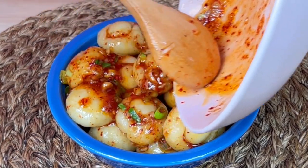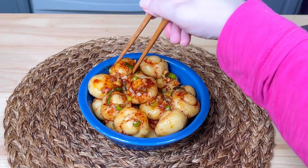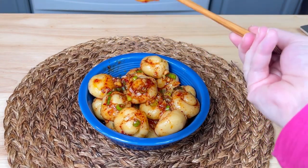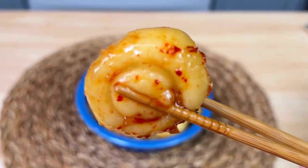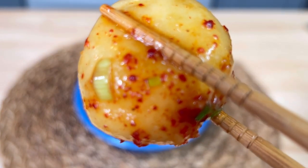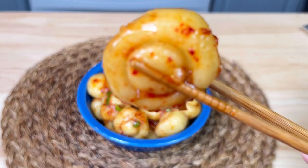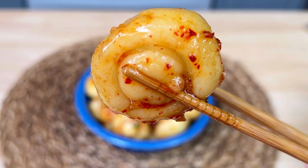Instead of turning out delicate like gnocchi, they were more substantial and chewy, which I like. I also really enjoyed the Asian flavors — and if you've been here before, I know you're not surprised to hear that. I'm sure it would be equally delicious with any type of sauce you prefer. I've added a link to the original video and recipe in my description box.